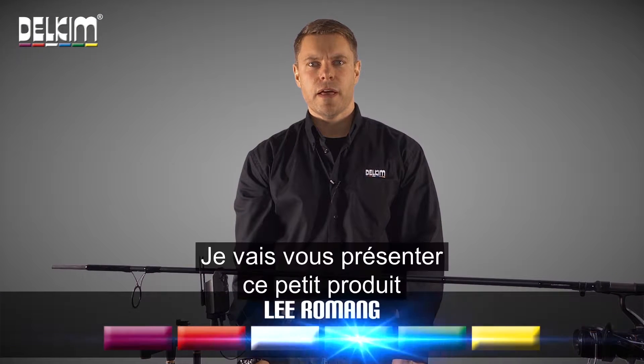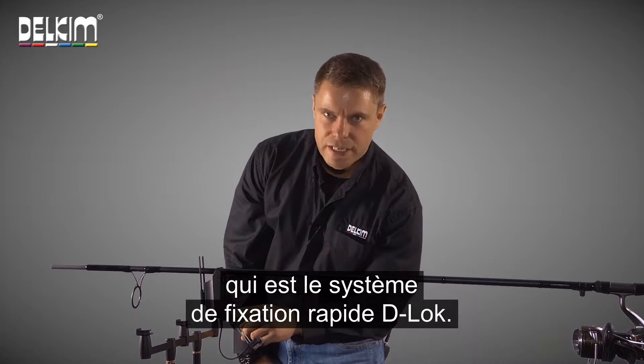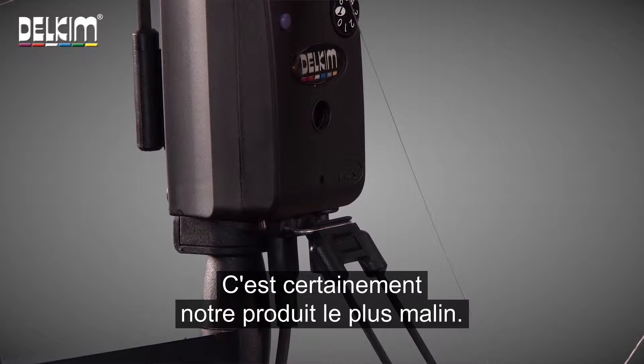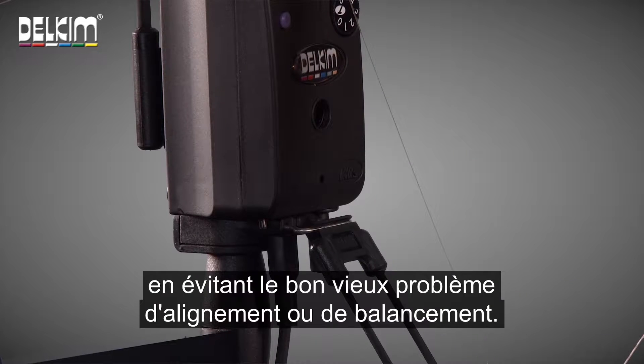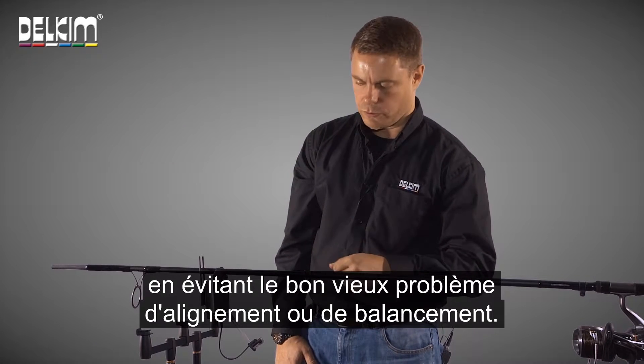Hi, I'm Lee from Delkim and I'm going to show you this little product here, which is the D-Lock quick release system. This is probably one of the cleverest products that we make. It allows you to easily remove and attach your alarms without the age-old problem of alignment or wobble.